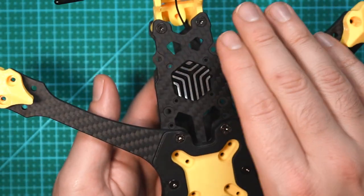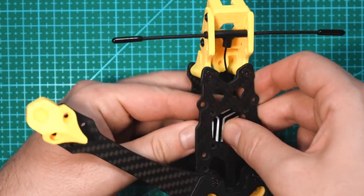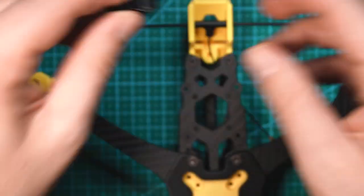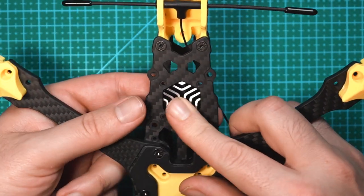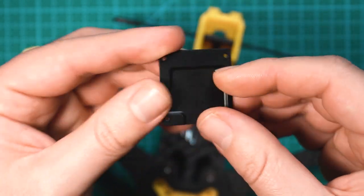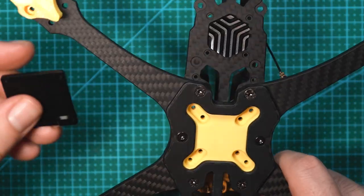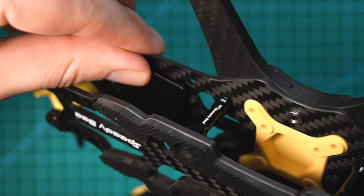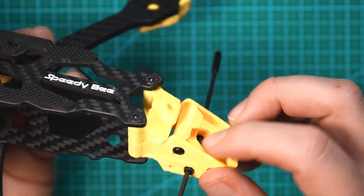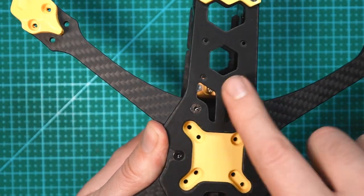I think this is the first frame that has built-in heat dissipation for VTX. The heat sink sits flush in the frame right back here. They also include a piece that mounts to the bottom of the O3 air unit with 20 by 20 holes, and this will sit right up against that heat sink to help with heat dissipation. In the very back we have a multi-piece TPU holder for the O3 antenna, receiver antenna, and even a GPS bracket. On top there are some battery grips on the sides, and on the bottom a rubberized sticker to help protect the carbon fiber.